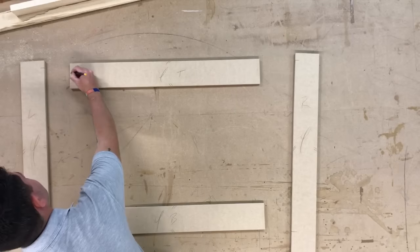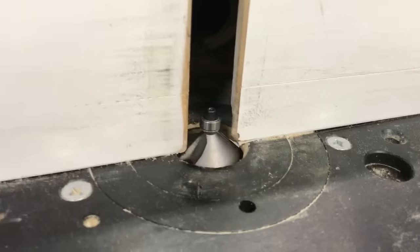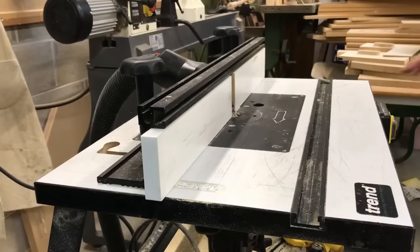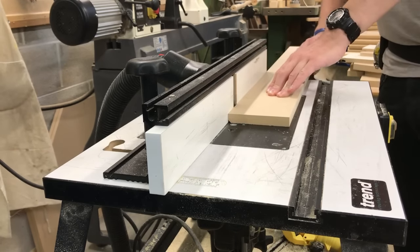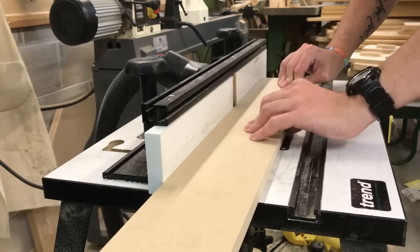Here I'm marking out all the sides that need a chamfer on them. Over at the router table I've installed a chamfer cutting bit. I just run all the pieces through, making sure I never pass my hand over the cutter.